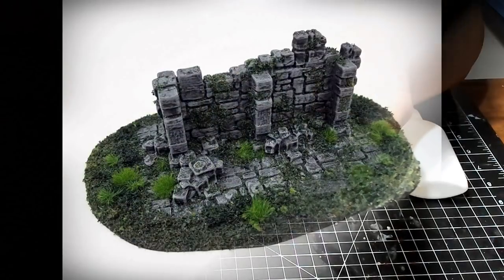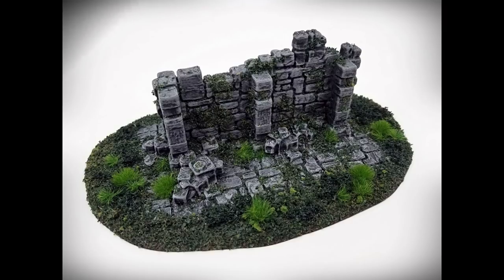I hope you enjoyed this video. If you did, please like and subscribe, and check out Terrainify.com to find files, prints, and finished versions of all of our terrain pieces. Thanks for watching and happy gaming!